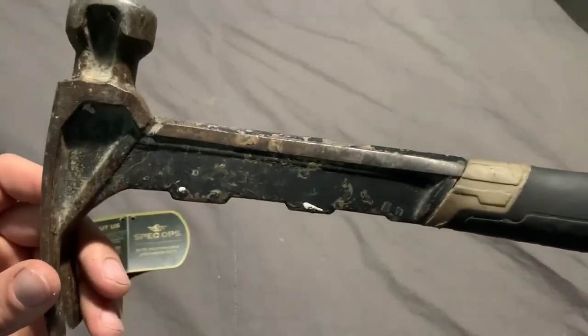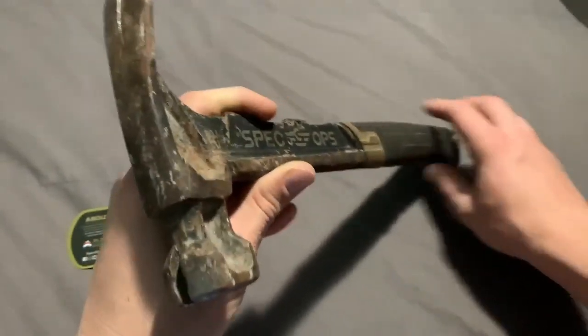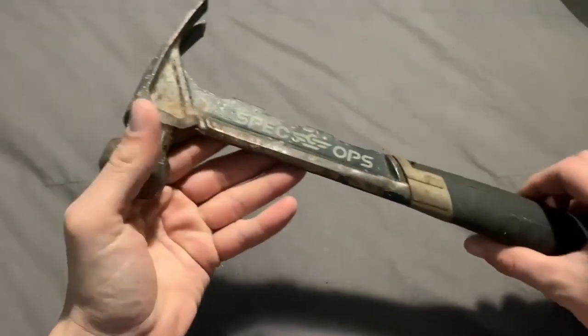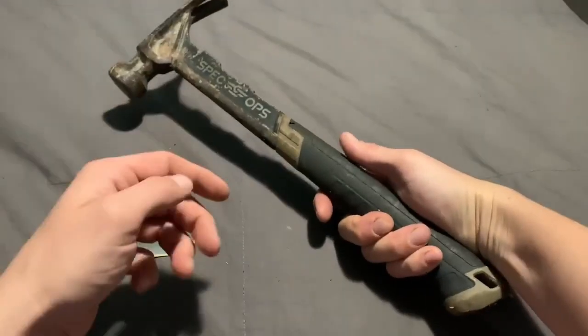It is my go-to hammer when working on the farm. I have left it outside multiple times so it has rusted up a little bit, but it still gets the job done. It is made from high carbon steel with a magnetic nail starter on the head. It also has a shock-absorbing non-slip grip, comfortable to use for long periods of time.